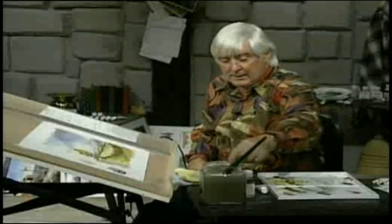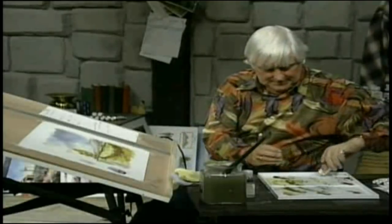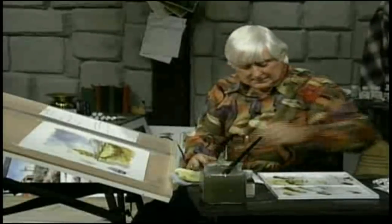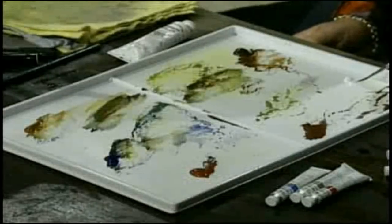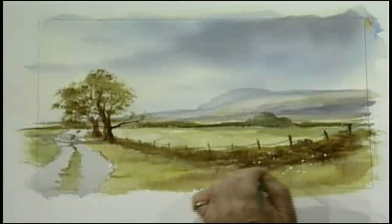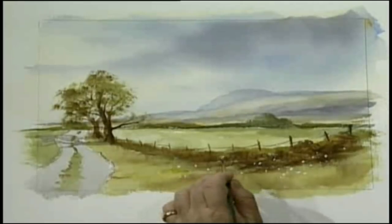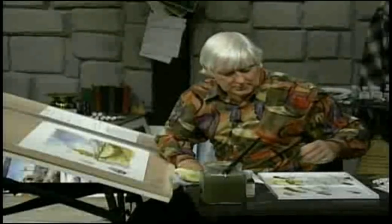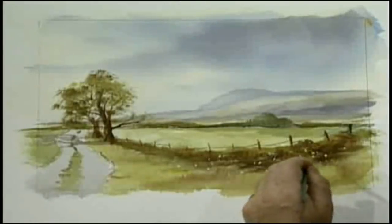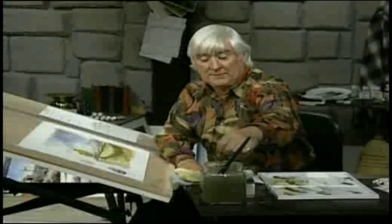We didn't put out white gouache yet, did we? Little flowers — little daisies. Watch this now. Into the white gouache, and doing that — I love dabbing it like that. Not too much, don't go mad at it now. That's really enough. You could also use some yellow — a little bit of yellow here and there.